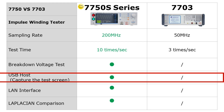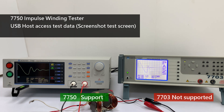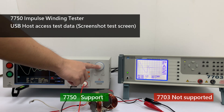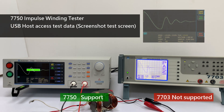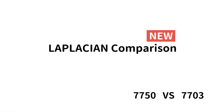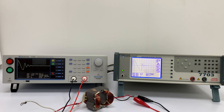The 7750 adds USB Host Access Test Data Function, and adds Laplacian Comparison for more precise insulation performance testing of integrated molded inductors.